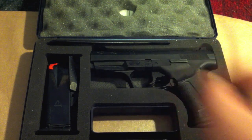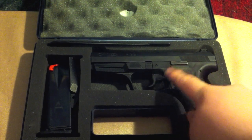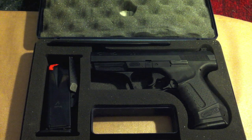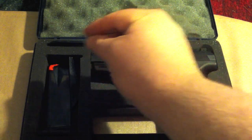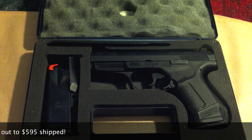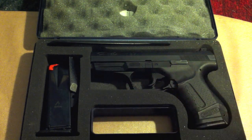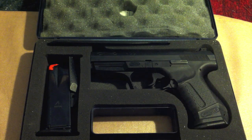I wanted the Gen 1 because it has the nice smaller slide serrations, which I think looks better. You can complain about the functionality, but the magazine release is a little bit smaller, and I much prefer the look of the smaller slide serrations and the gun in general. The Gen 2 has these cutouts where the slide curves up, and I just don't think it looks nearly as good. I wanted a 9mm, but this was a deal I couldn't pass up, so I got the .40. There's not much difference — it uses the 9mm frame and the 9mm recoil spring.